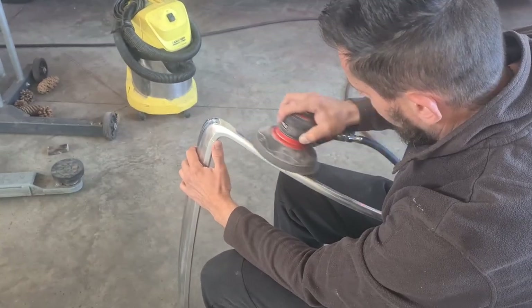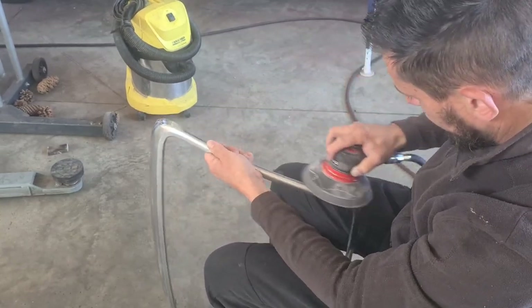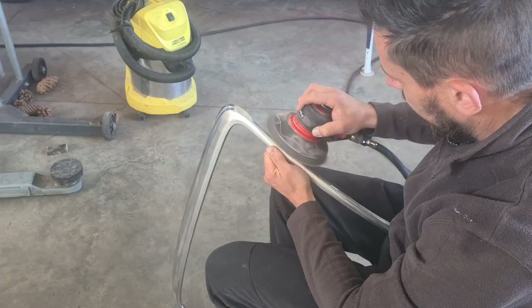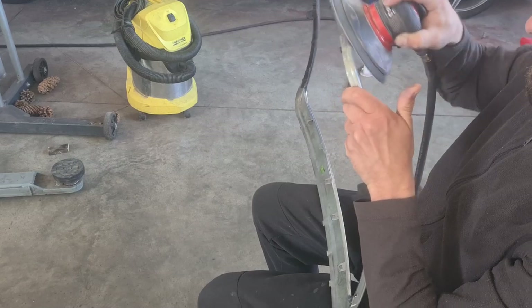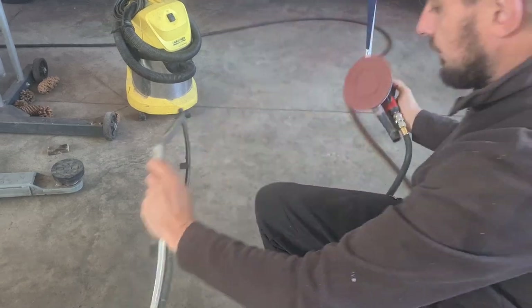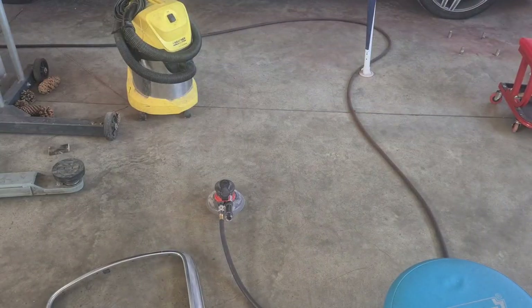I started to take apart the original front grill. The first step was to remove the chrome trim from the grill and to prepare it for the custom black paint. From here on, I pushed to sand it as much as possible with the machine.